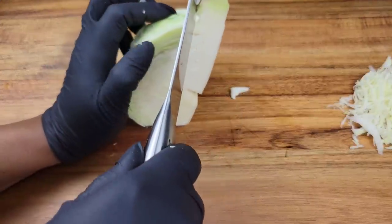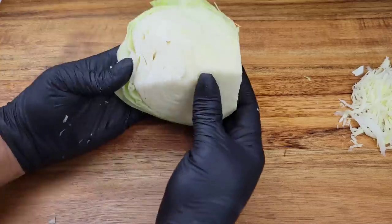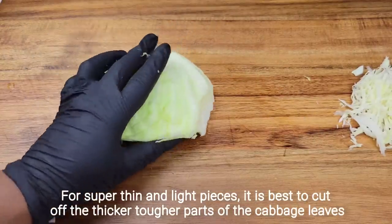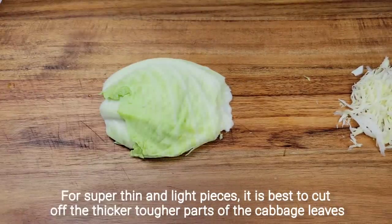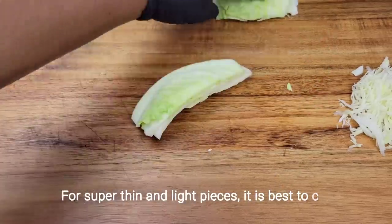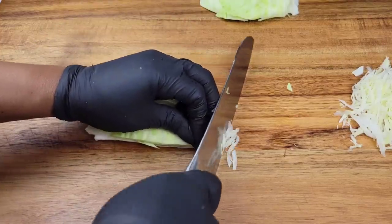For some people the serrated edge knife might be easier. Another thing you could do is cut out that core and then separate the leaves. Press the leaves down and then start slicing, or you can cut this in half if you want much tinier pieces. It depends on what you prefer — some people don't mind the long skinny shreds, some people want it very small.